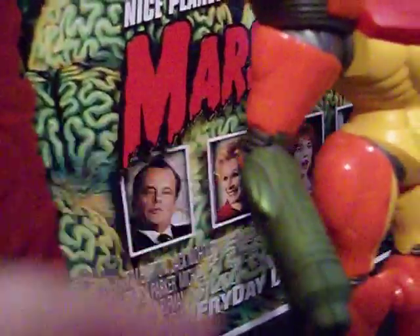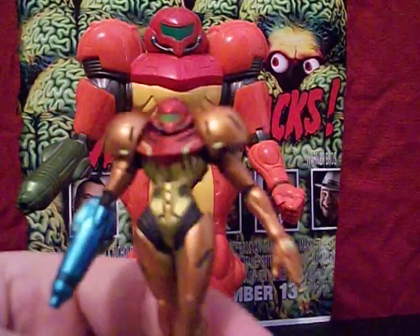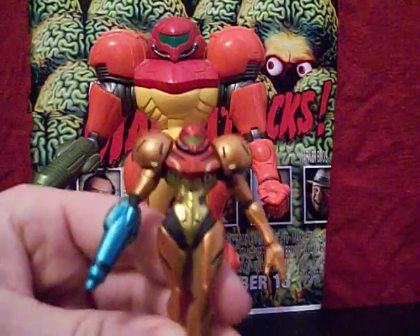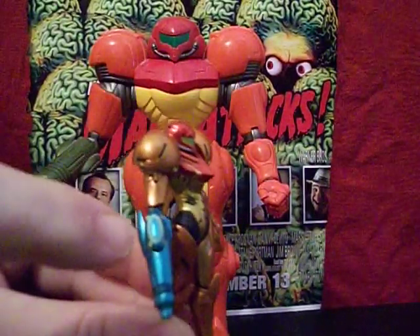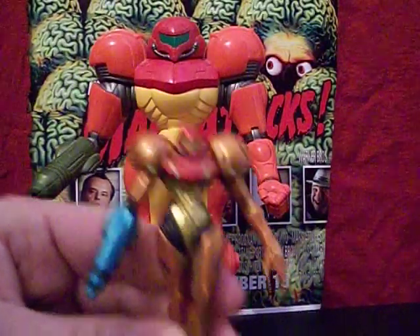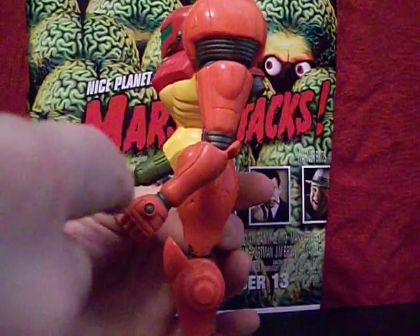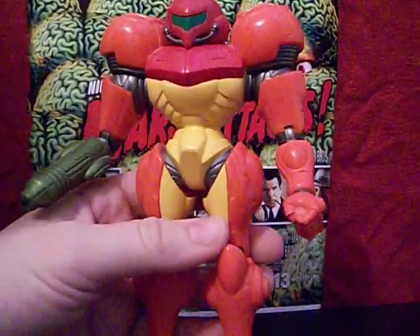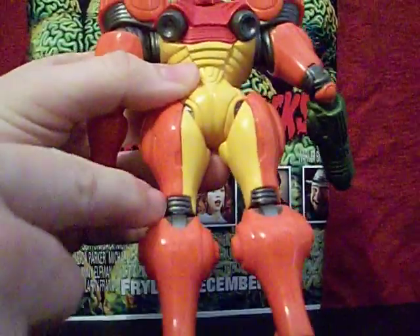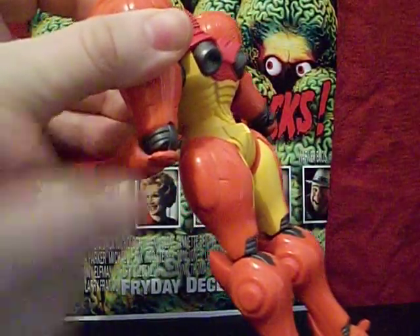In some of the more modern interpretations of the figure you'll see more color running down the arm. For example, here's a Samus amiibo — one of only two amiibos I own, because I hate the concept of having to pay extra for downloadable content. But you can see they were able to paint in more details on the gun and the chest plate and things like that. Still, I think for the time they did a good job on the details — she's got green inside the circular part in her hand, and excellent detailing on her joints.